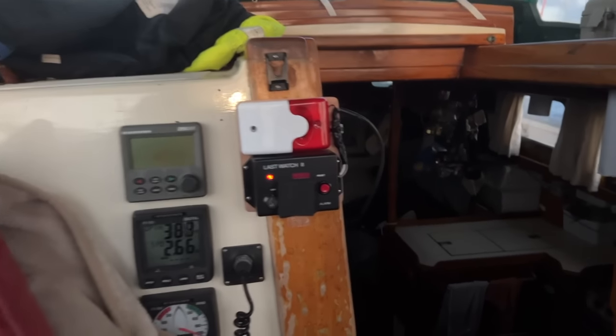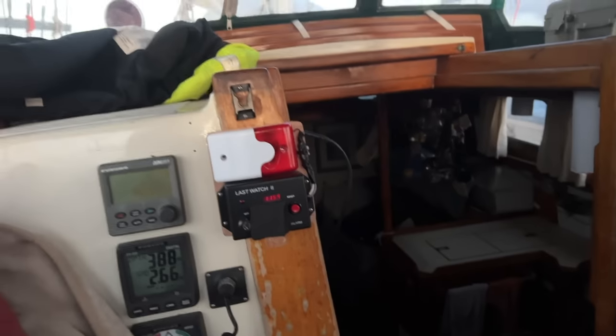Now that's more like it. That's not too loud — that's perfect. Definitely loud enough so that you can hear it from anywhere in the cockpit even if the engine's running or if it's really windy.